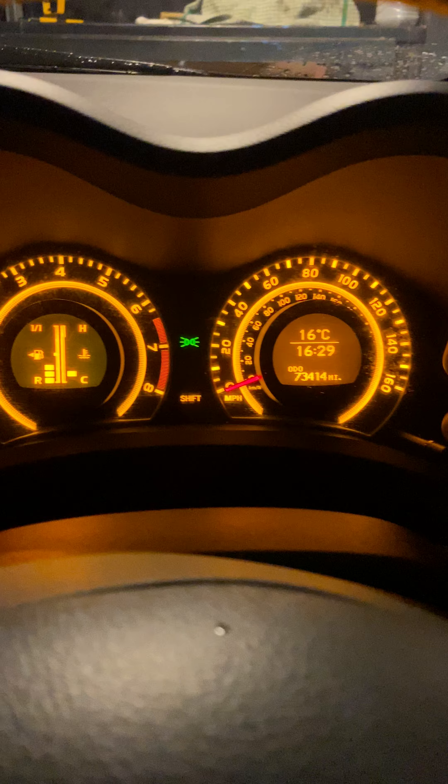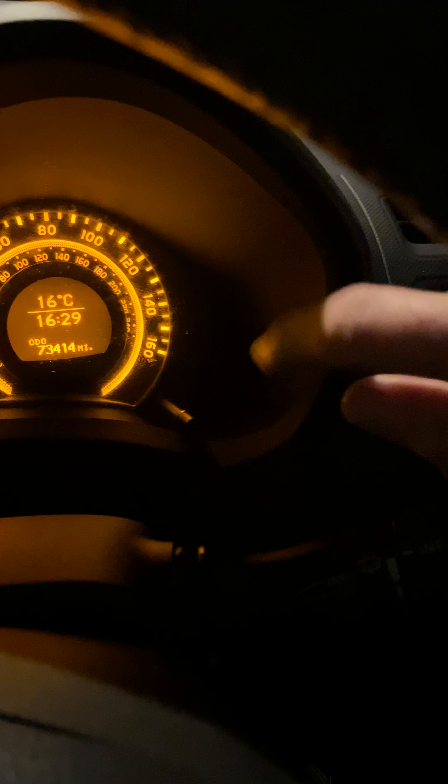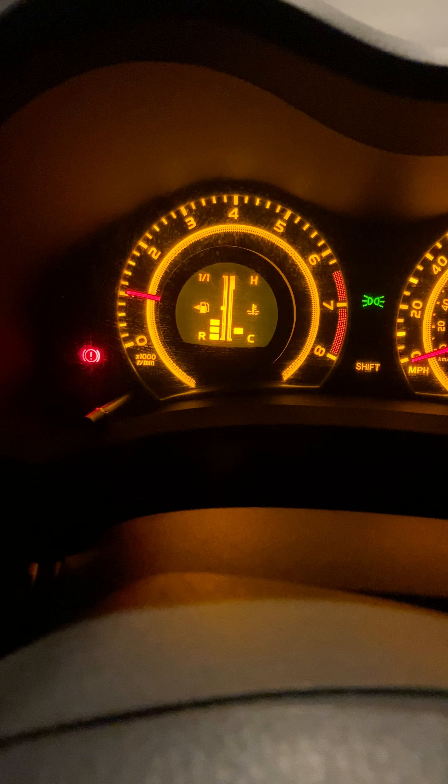Now we've got to do this lever here. There's a lever there — I don't know if you can see it — there's a lever there, and a lever on the other side.